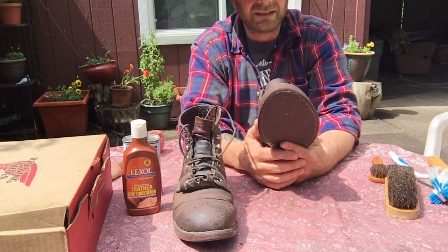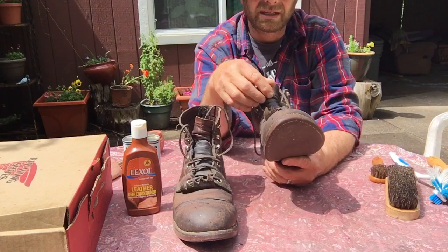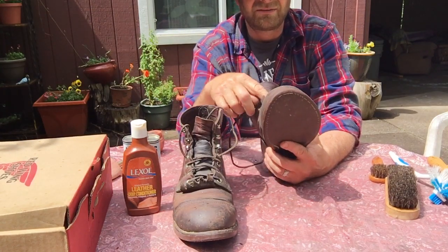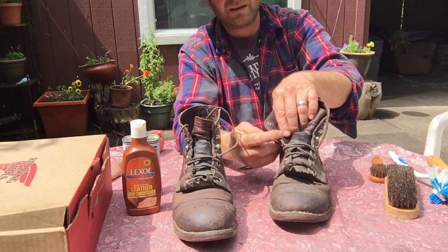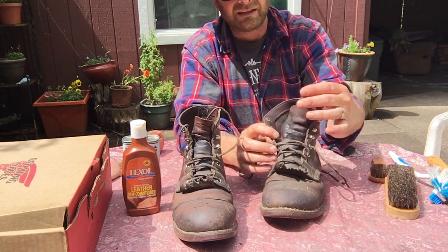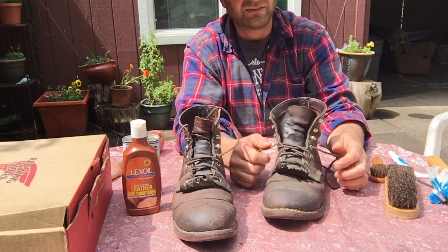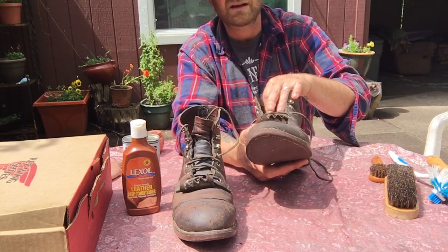The other thing I find difficult is that they didn't put a false tongue in. The tongue on this is really thin, and after time these eyelets tend to get little burrs on them that will cut into your false tongue and laces eventually. It just felt like the right thing to do to protect the tongue on this boot.